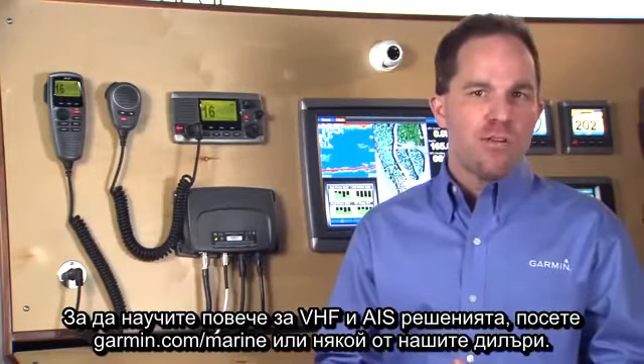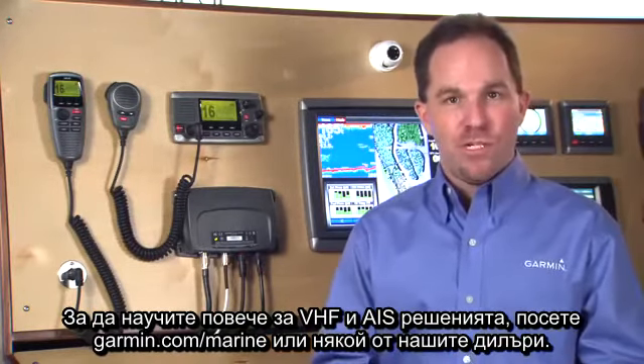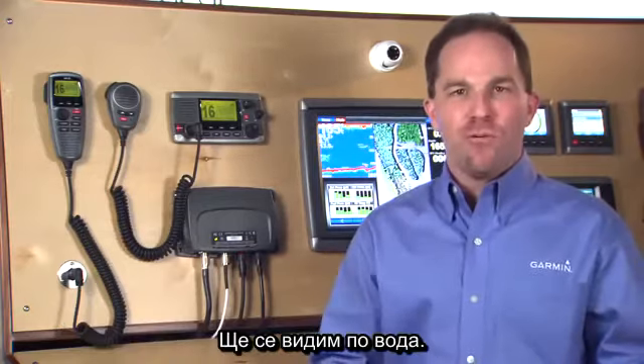To learn more about Garmin's VHF and AIS solutions, visit Garmin.com/marine or any of our dealers. We'll see you on the water.